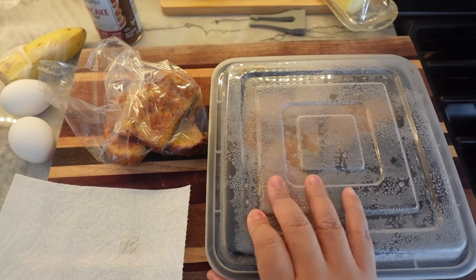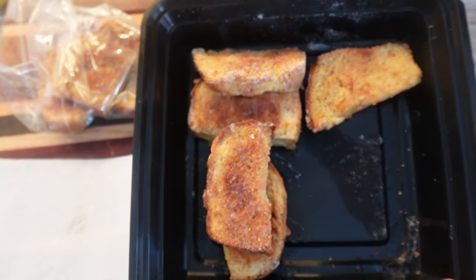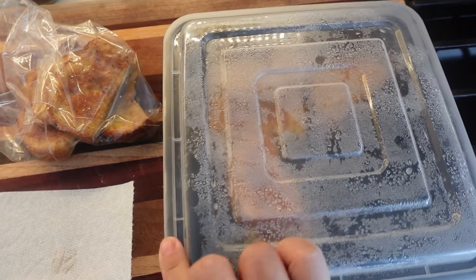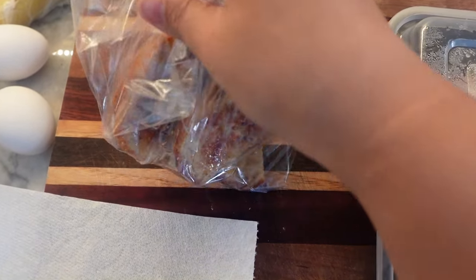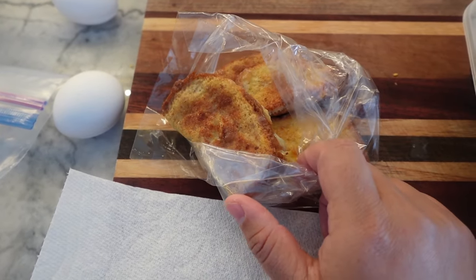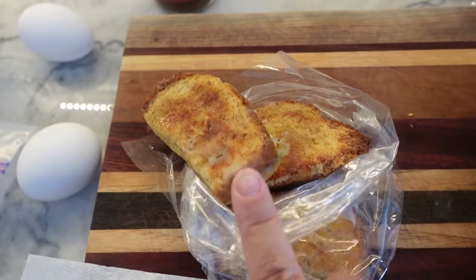This morning I'm going to be heating up the French toast sticks for breakfast. Here's all the rest of them — what they look like frozen. They did stick together just a bit but nothing too crazy. We thaw ours overnight, so this is what we have from the night before. That way they cook a little bit quicker. I'm going to wrap these in a damp paper towel just to help add some moisture back in.